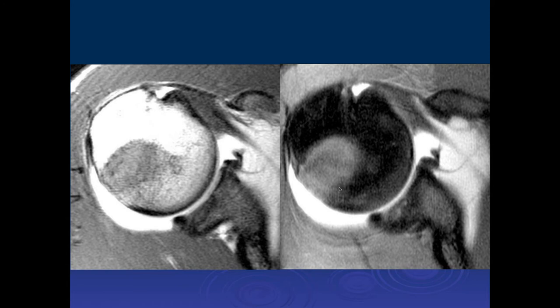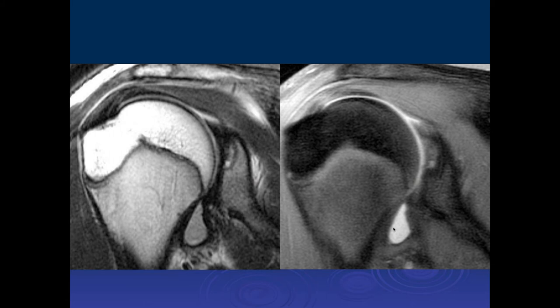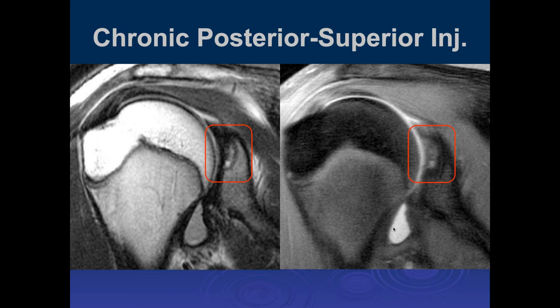Looking at the humeral head, the heterogeneous signal is likely normal hematopoietic marrow in this young player, with fatty marrow of the epiphysis. But there's early sclerosis and cystic change of the posterior glenoid — probably just chronic impaction. In the coronal plane, this is internal impingement in a teenage throwing athlete where, instead of the other changes discussed, there is simply impaction against the humeral head against the posterior superior glenoid, with subchondral cystic changes from repetitive traumatic injury.